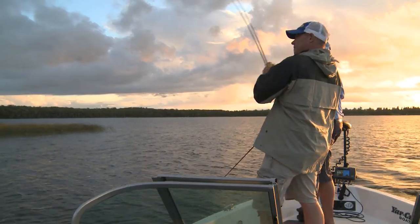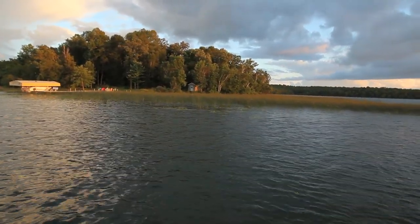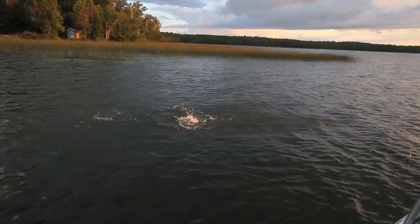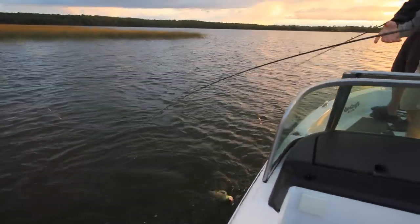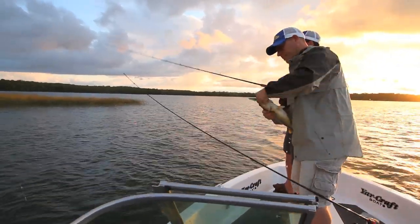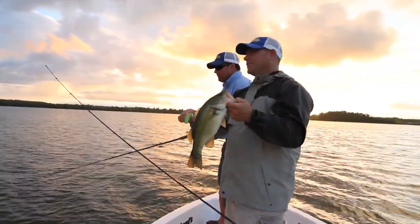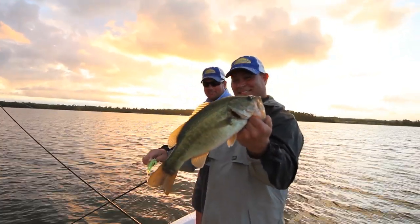There we go — got him! Nice work, Tony. That fish is way up in there, and he hit the second that lure hit the water. Tony, you shared a lot of great tips today and I really appreciate it. This is good stuff that I think will help people catch a lot more bass. Yeah, these Jawbreakers have really been working to hit those pockets of fish. We'll see you next time — thanks for watching!